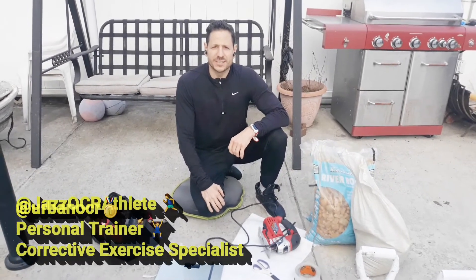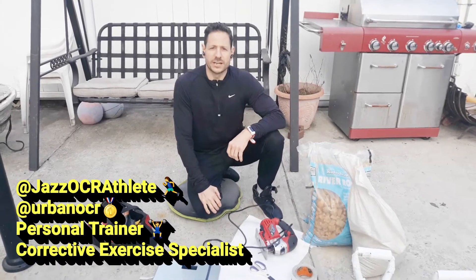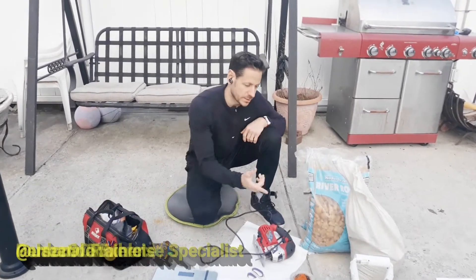Hey friends, folks, and viewers. It's Jazz here at Jazz OCR Athlete and at Urban OCR, and I'm making a video today to show you how to make some weights.